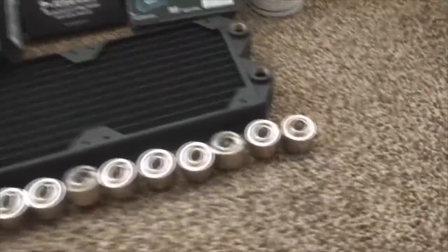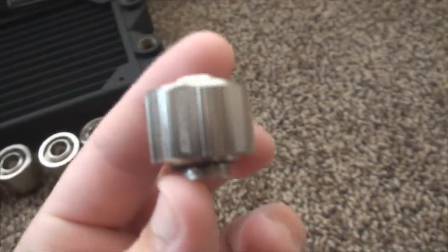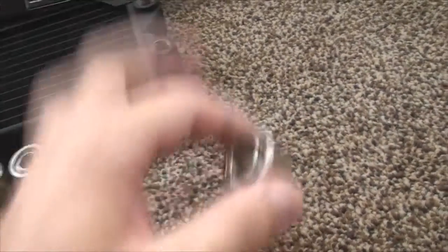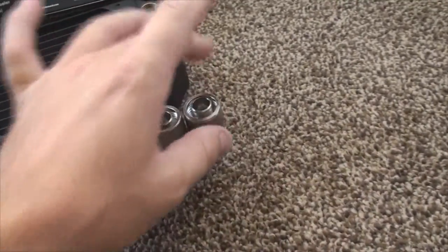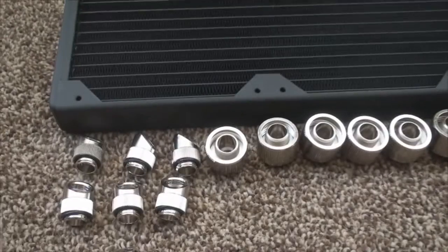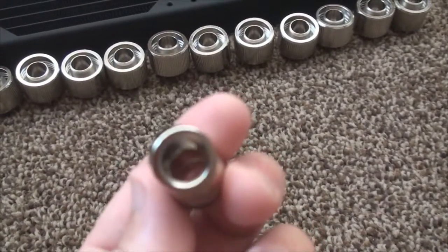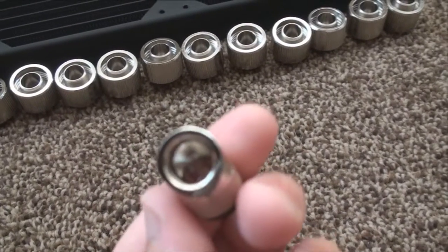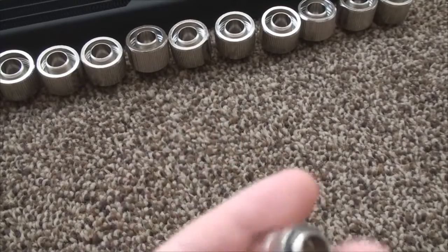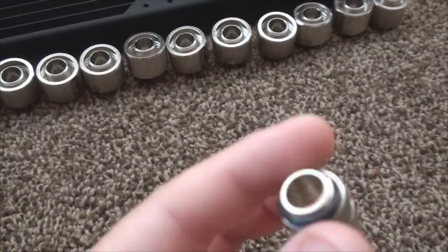First thing you guys will notice is all my fittings. I went with Coolance — we got half-inch inner diameter by three-quarter-inch outer diameter compression fittings. They're very nice and pretty heavy duty, which I'm kind of surprised about. So we got twelve of those. And we got six of the 45-degree angle swiveling fittings. This is the version two — the first version was having some problems with restriction, but as you can see it's pretty well bored out, so I don't think that's an issue anymore. That's one thing they said they fixed.